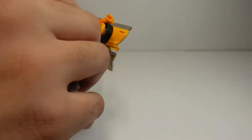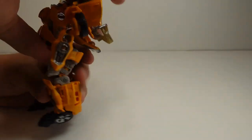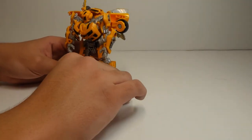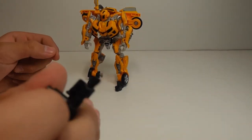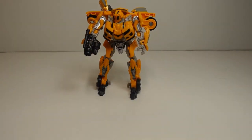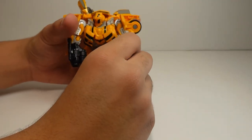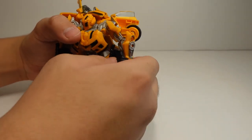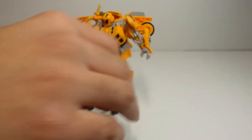Push up his arms so that he's fully transformed. You have finished Studio Series number 74, Deluxe Class Bumblebee with Sam. About his weapon accessory — you can attach it on both arms, right here. You can also use Studio Series number 49's weapon accessory for his other arm so he has two weapon accessories. He only comes with one, though.